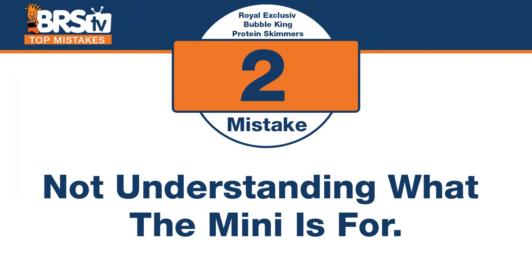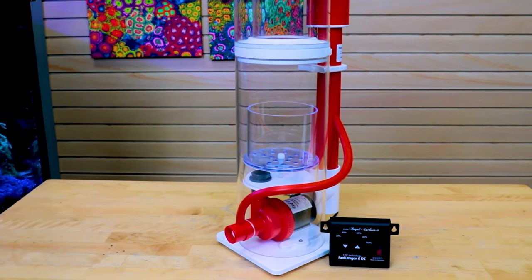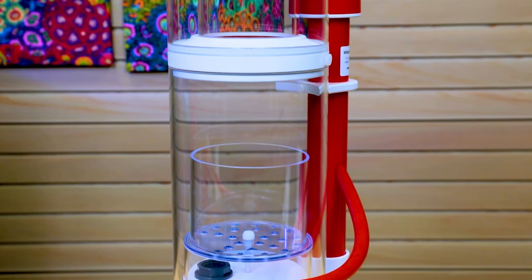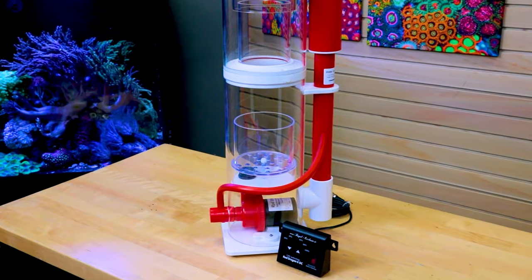Number two: you might think 'Mini' means it's for a small tank — it's not really true, but it also matches the name. The mistake is not understanding what the Mini is for, and when you would use it. It's for small spaces for the skimmer, not a small tank. You want the Red Dragon pump and the Bubble King experience, but with the pump inside the skimmer to save on space. It's a much more compact skimmer, so you get all that performance and can fit it in more sump spaces. The Mini is pretty popular for that reason.